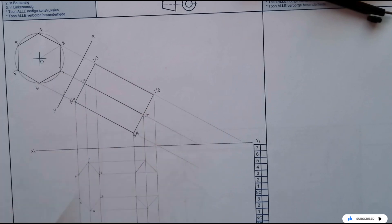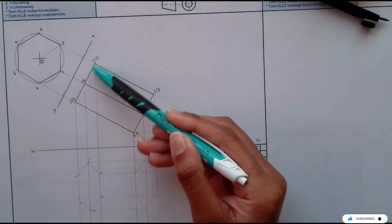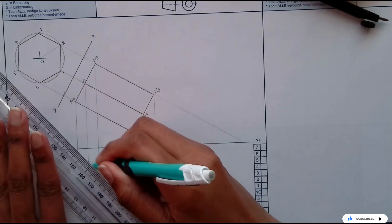Please ensure that you always show your constructions. So that is your constructions. Now we are going to have a look at what we outline and what we leave in hidden detail. When you're looking at your drawing from the top view, you'll be able to see everything on this side. This hexagon — first of all you have to ensure that you outline it.